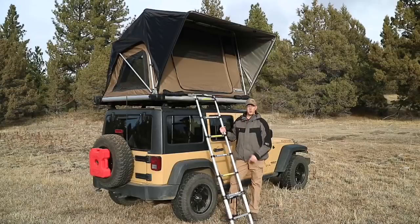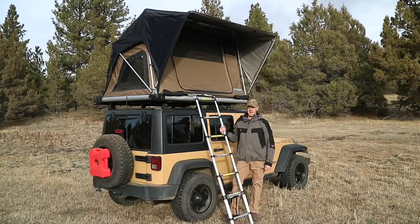There's the fully deployed Free Spirit Recreation M55 Adventure Series rooftop tent. Now I'll show you guys a look at the interior of it.